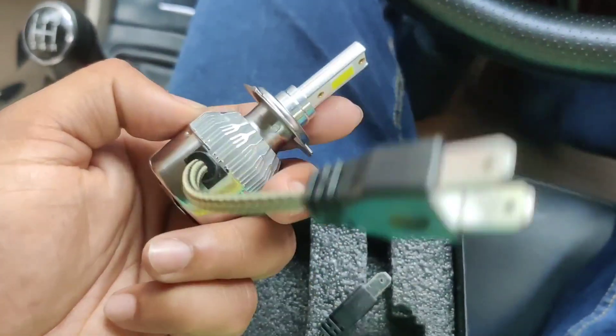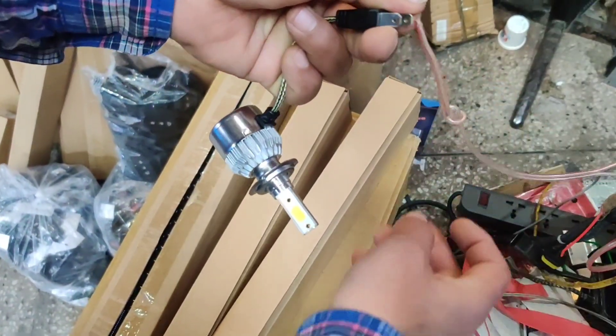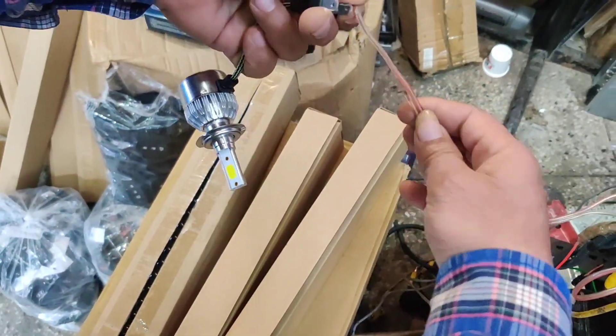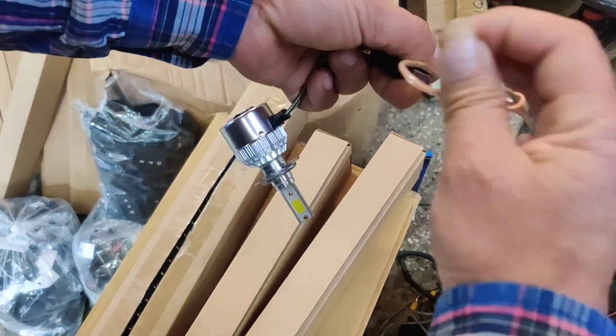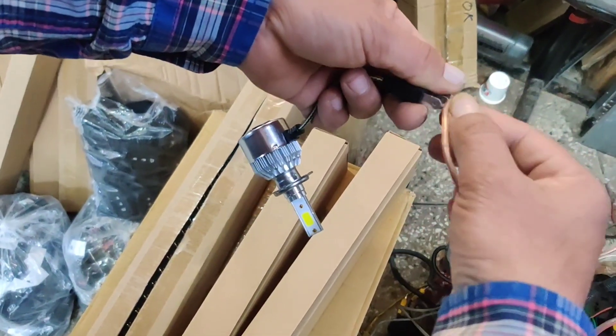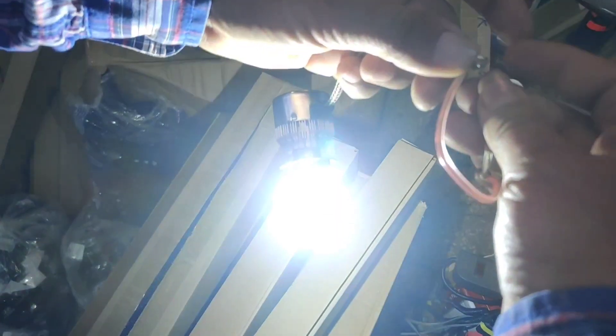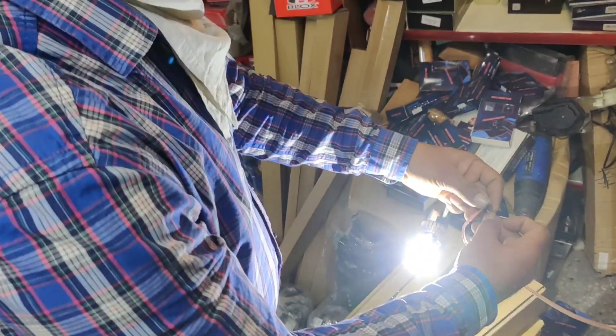I will show you the light so you can see how bright it will be. It has a very easy installation with a proper H7 coupler. You can see it is so bright — it's not fully clear in the video but you can see how bright it is.